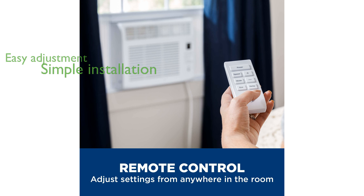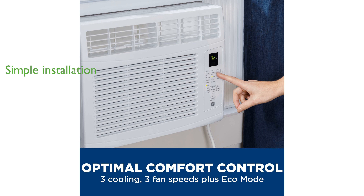Installation is a breeze with the included EZ-Mount Window Kit, which fits double-hung windows. Maintenance is simple thanks to the removable and washable filter, keeping your unit running efficiently.